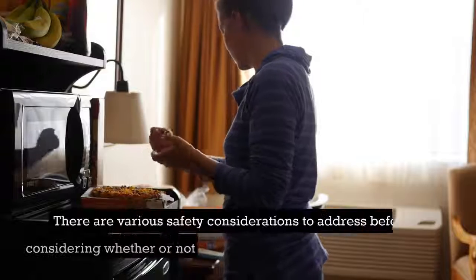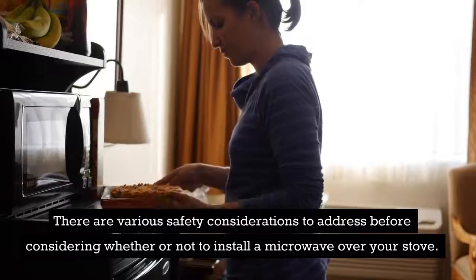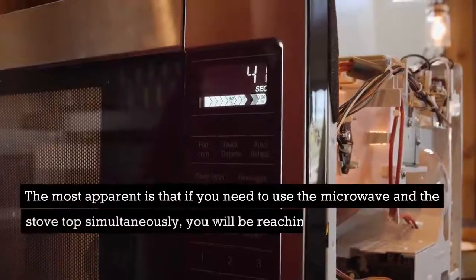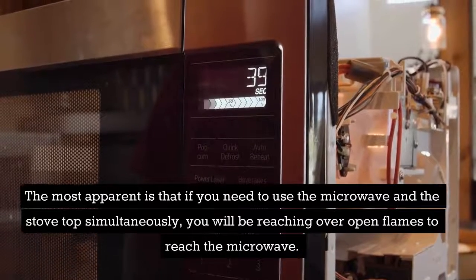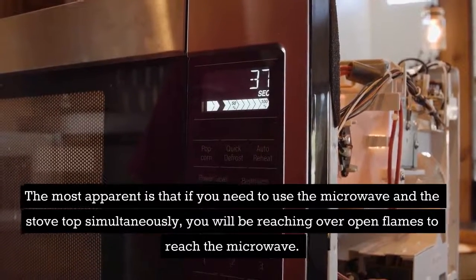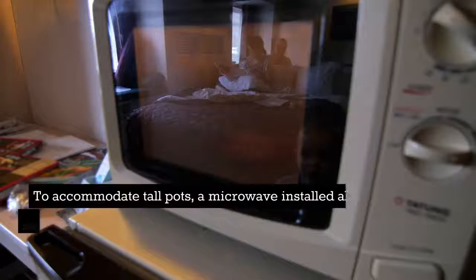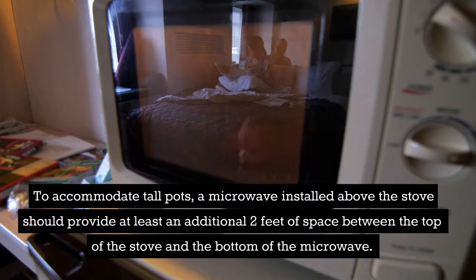There are various safety considerations to address before considering whether or not to install a microwave over your stove. The most apparent is that if you need to use the microwave and the stovetop simultaneously, you will be reaching over open flames to reach the microwave. To accommodate tall pots, a microwave installed above the stove should provide at least an additional two feet of space between the top of the stove and the bottom of the microwave.